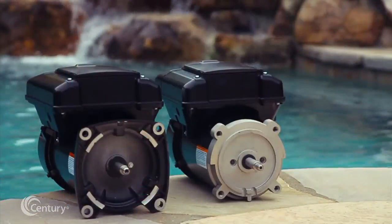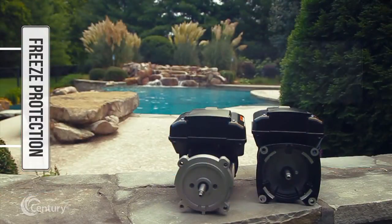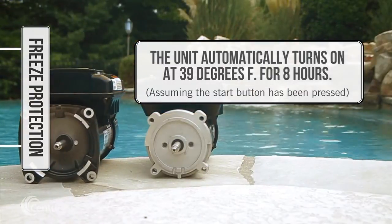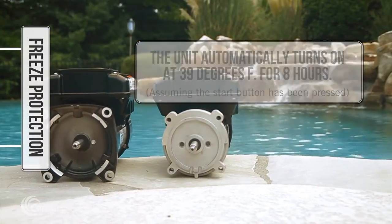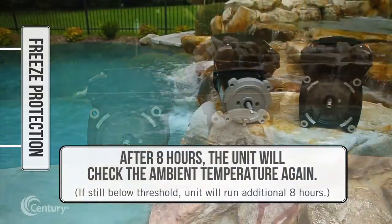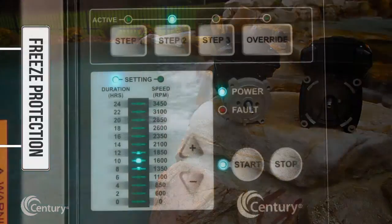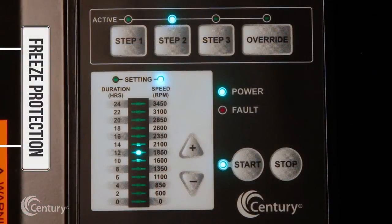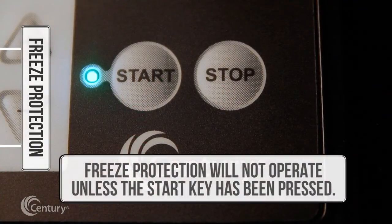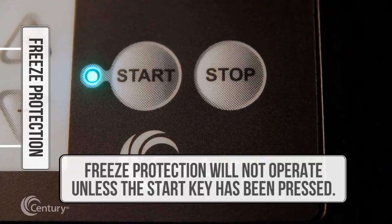In the event that the outside air temperature drops below a set threshold, the V-Green 165 will automatically turn on at 39 degrees for 8 hours, assuming the start button has been pressed. Once this 8-hour period has elapsed, the V-Green 165 will check the ambient temperature again. If the temperature is still below the set threshold, the V-Green 165 will run for an additional 8 hours. If the temperature is above the threshold, the V-Green 165 will automatically return to the 24-hour base schedule. Note that the freeze protection function will not operate unless the start key has been pressed, confirmed by the illumination of the start LED.